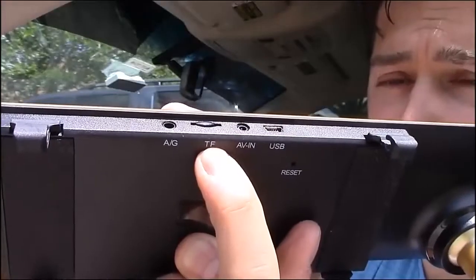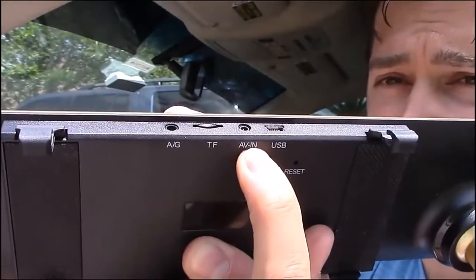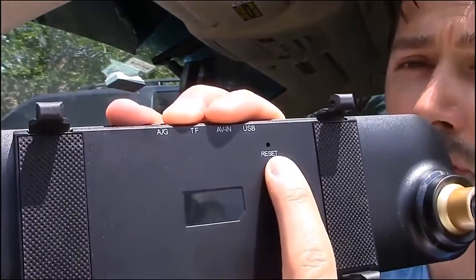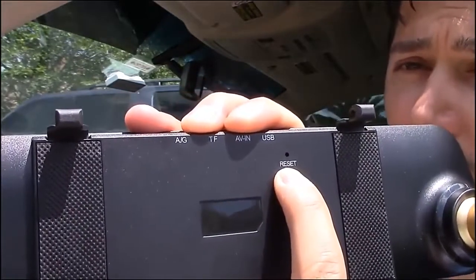And here's the speaker right here. There's the micro SD card input. There's your backup camera AV input, and here's the USB input that powers on your mirror. Here's the reset pinhole — if you have any kind of software errors, go ahead and press that reset pinhole. It should cure that problem.